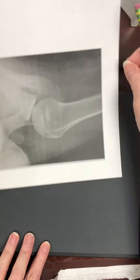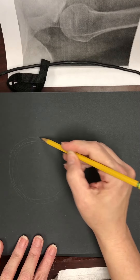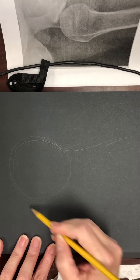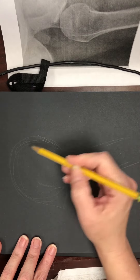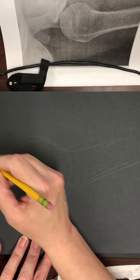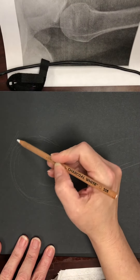You can see there's a circle here — I'm breaking it down into simple shapes. Then I'm figuring out where the angles are in the bone and drawing out the bone. You're not drawing just one section; you're going to draw it all.